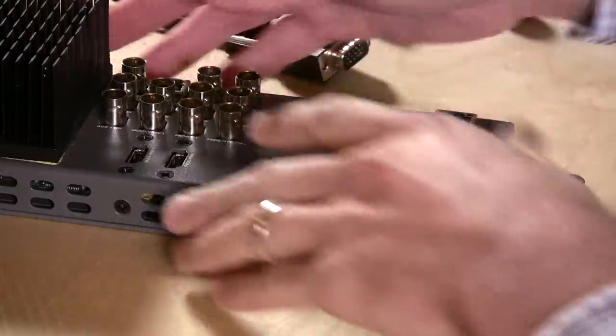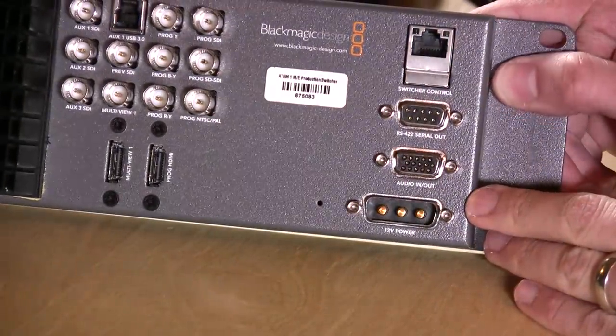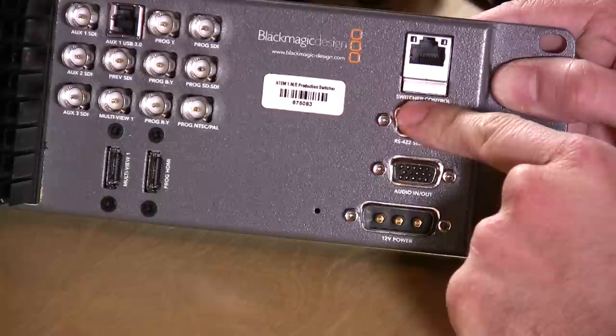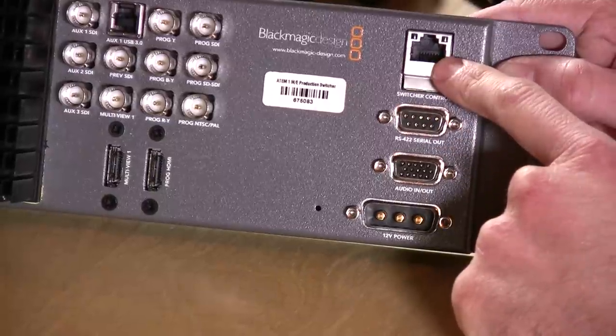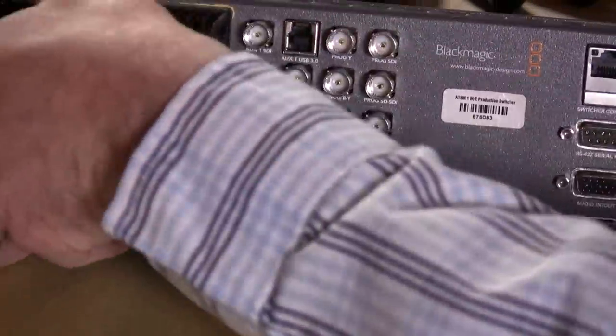I'm just hoping I don't have to deal with the audio delay issues I've heard some people are experiencing. I think my cameras are outputting raw over HDMI so I don't think I'll have an issue, but we'll see when we get everything set up. There's also an ethernet connection, which is what you use to control the device. In many ways it's pretty similar, except this thing has a little more oomph to it.